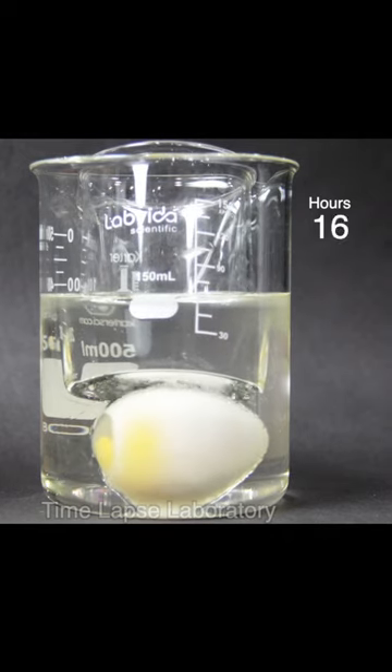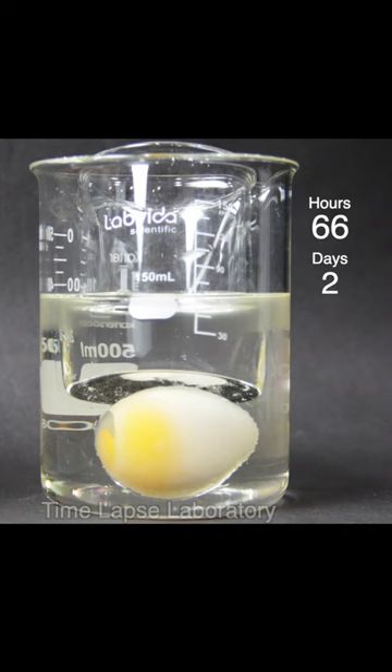This is a pickled egg in corn syrup. You can see the corn syrup pulling the water out of the egg over 230 hours. I also did this with a raw egg and it took far less time.